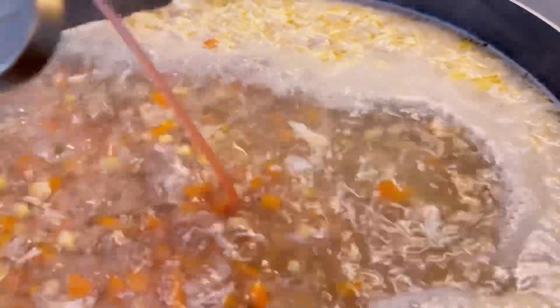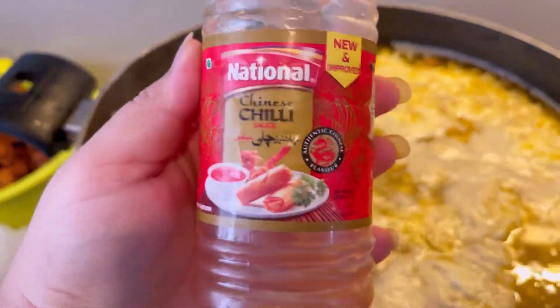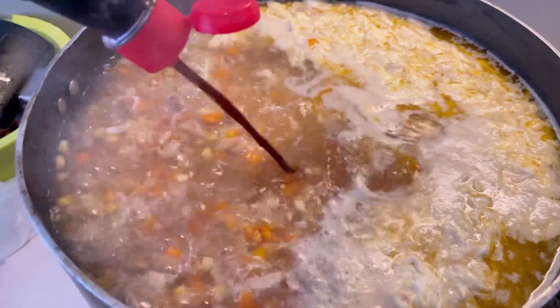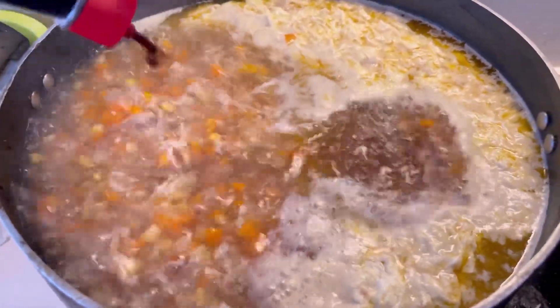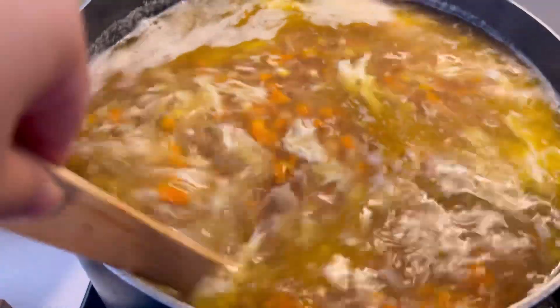Next up are the sauces. I am taking this hot sauce — you can also use Shangri-La or any brand. Next up is your soy sauce. Always start with a little bit and then you can add more. You can always add more sauce but you can't take it out, so be careful.